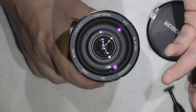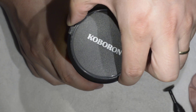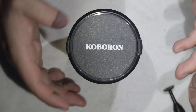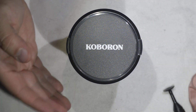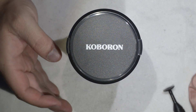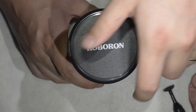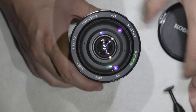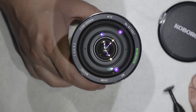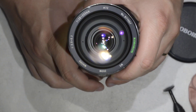I was checking on the internet, and these Coboron guys are actually a third-party manufacturer of lenses. They make lenses for Sony, Minolta, Konica I think — you can check that on the internet anyway. Then they decided to make lenses on their own. They're a bit rare — it's the first time I have ever seen one, and I've been checking lenses for five years now. It's the first time I found this.